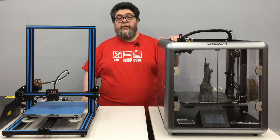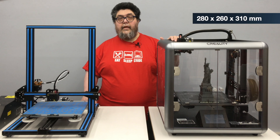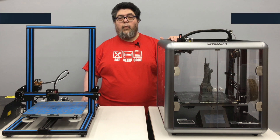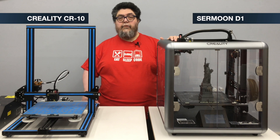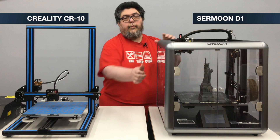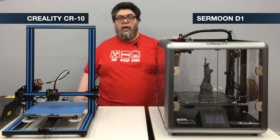Let's start with assembling this thing. At 26 pounds, this is a hefty machine. Its build area is 280 by 260 by 310 millimeters. This is a more industrial quality printer than the units we're used to seeing from Creality. The four supports are solid metal, providing for a very steady printing process.